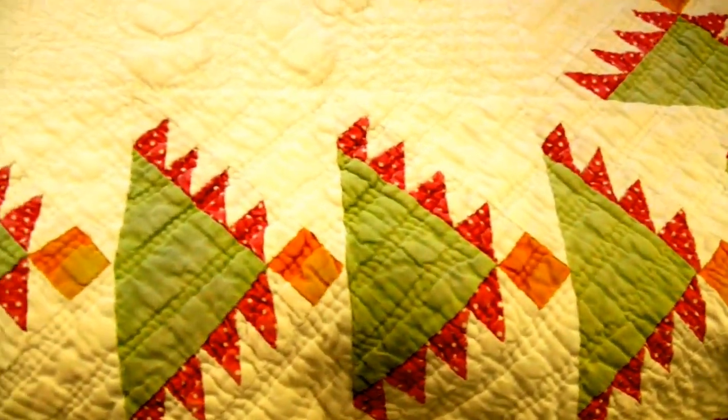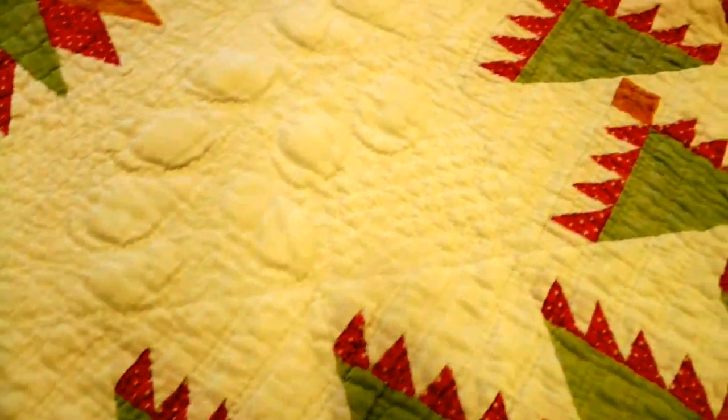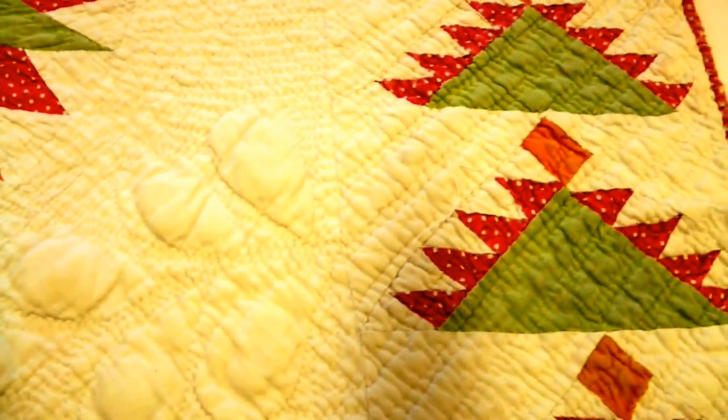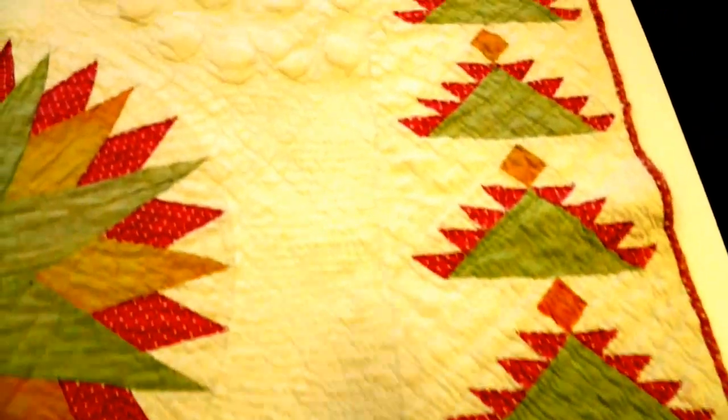At this point fabric was so expensive, so we do see a lot of piecing — little pieces that have been pieced together to create the overall design. Though I'm not really seeing teeny little slices in here.